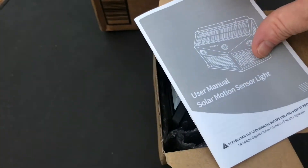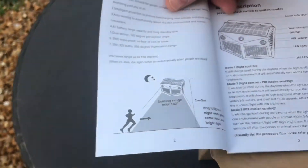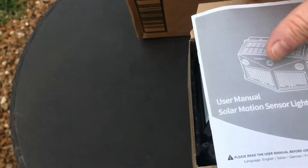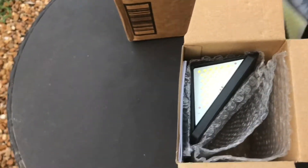Includes a manual. It's pretty awesome. I'll leave a link in the description.